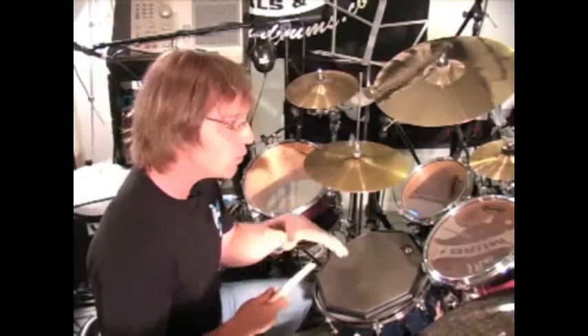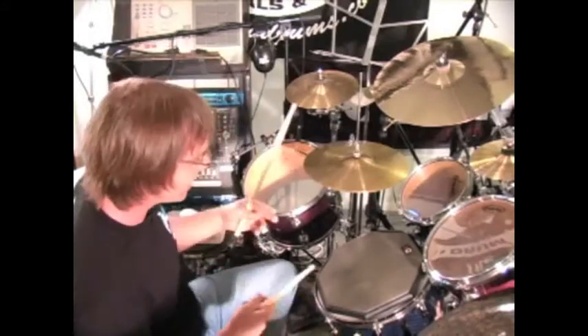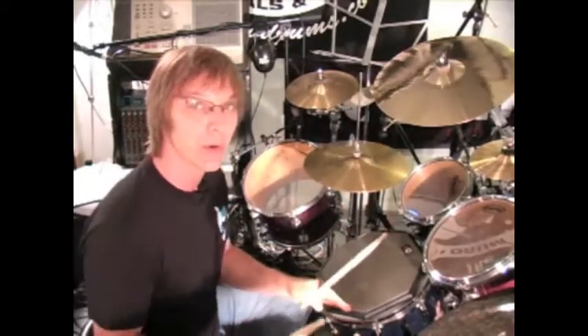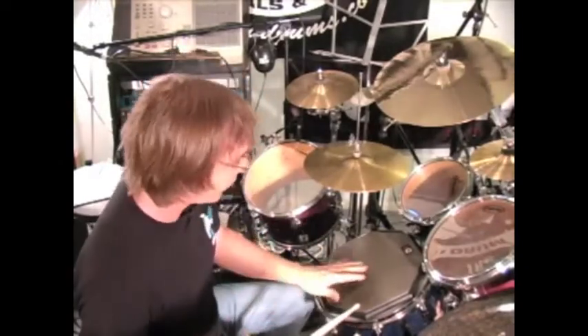As always, you really have to have your doubles down really well before we start doing this. If you don't have control over them, when you start to break them up and do these different types of rolls, you're really just going to train wreck. So make sure those are nice and solid before you move into this stuff.